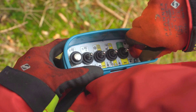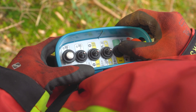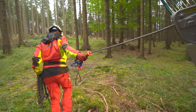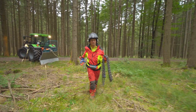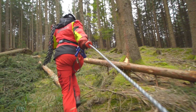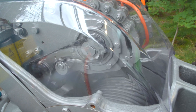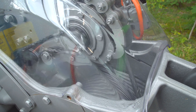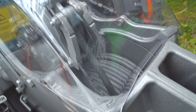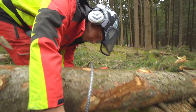Die S-Line-Seilwinden sind serienmäßig mit einer professionellen Funksteuerung inklusive Motordrehzahlverstellung, Start-Stopp und neuer Drucktaste für das Ziehen ausgestattet. Der optionale Seilausstoß senkt den Kraftaufwand beim Ausziehen erheblich. Die Ausspulvorrichtung wird mechanisch angetrieben und hydraulisch geschaltet. Die Ausrichtung der Seiltrommel in Zugrichtung ermöglicht einen besonders leichten Seilauszug und geringen Verschleiß. Das bestätigen auch unabhängige Prüfungen des KWF.